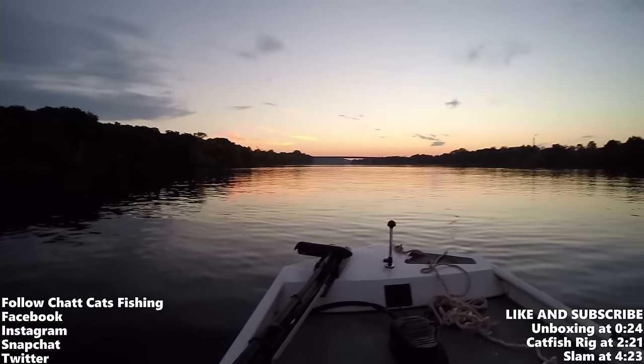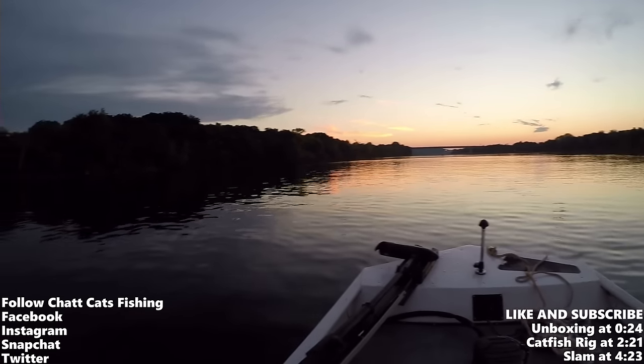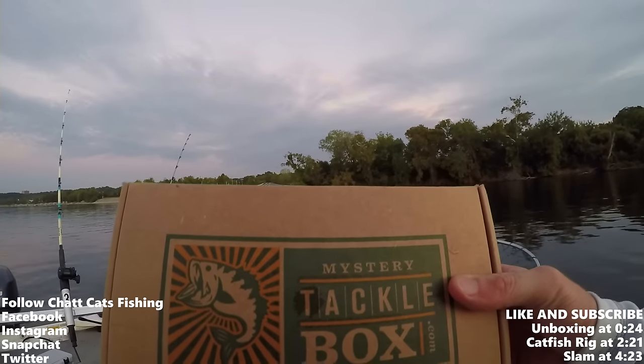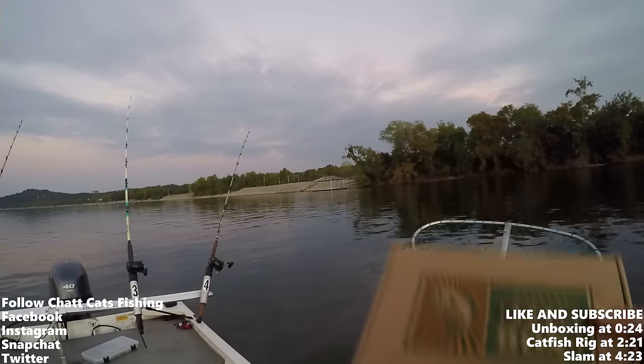What's up everybody, Chat Cats Fishing here. Welcome to today's episode — we are going to be doing the Mystery Tackle Box unboxing and also try to go for a slam, so let's see what's in it.